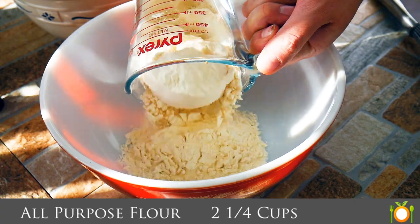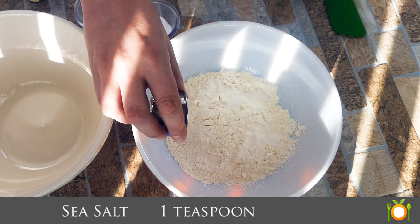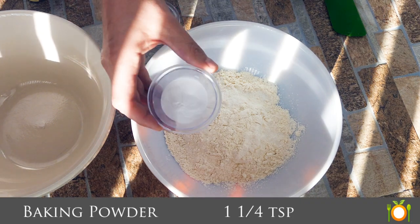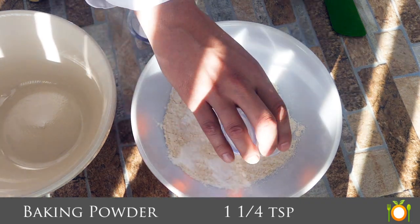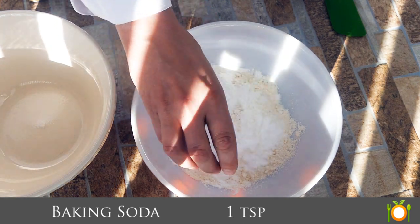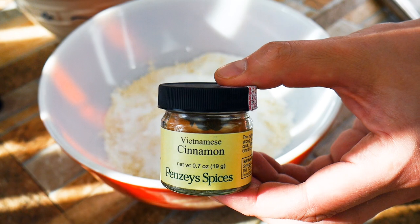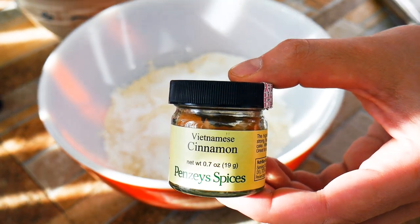We're going to start with some all-purpose flour — get that in the bowl. We're going to add some salt; it brings flavor out. We're going to get some baking powder, which is one of our leavening agents. It's going to help the cake not be dense and give a little bit of that airiness. And then our baking soda. Always remember, baking soda is five times the leavening power of baking powder. It's a good one to know.